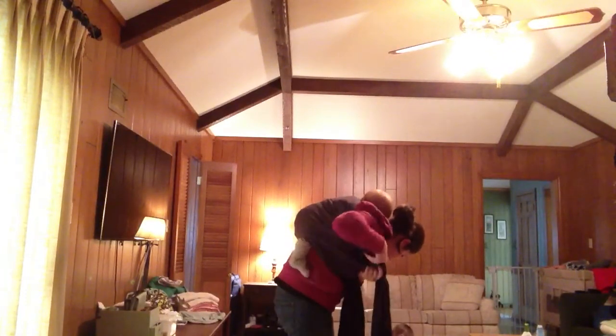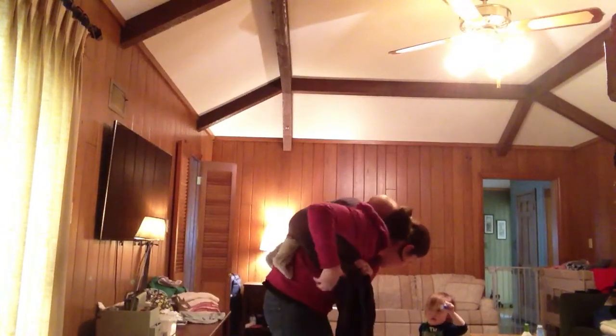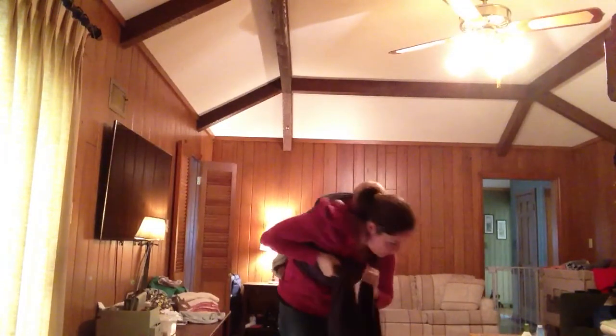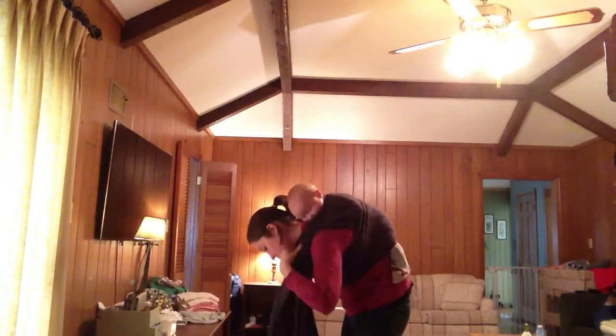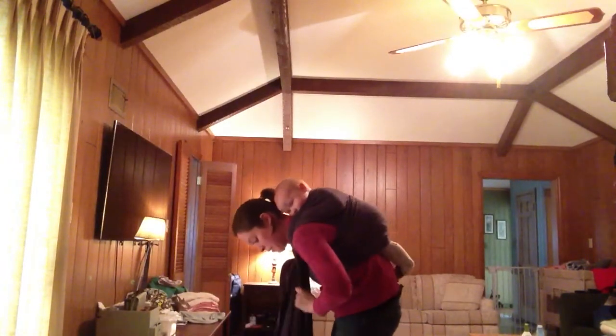Then I like to do some strand-by-strand tightening before the carry-off. And I like to do a little bit more strand-by-strand tightening on the side that's coming over my shoulder. Snug everything up. Don't over-tighten your bum around.